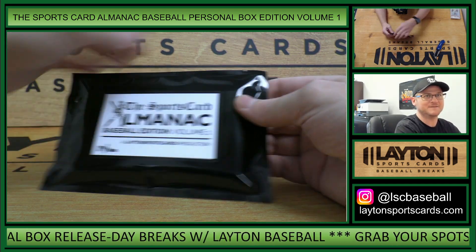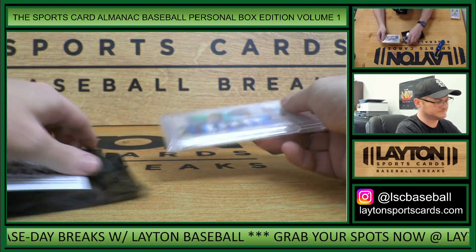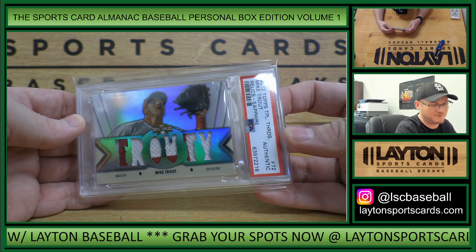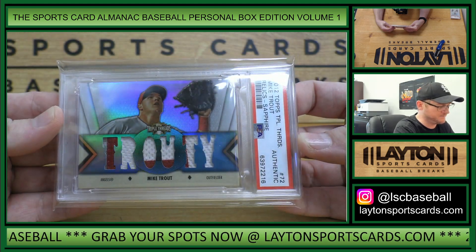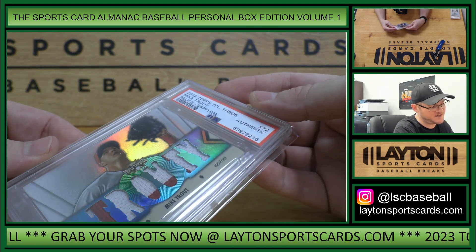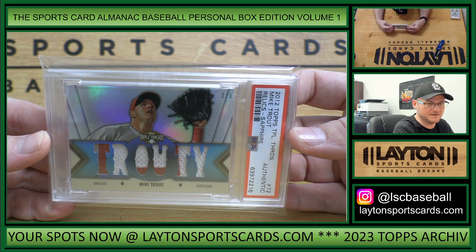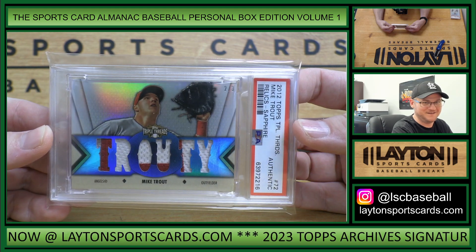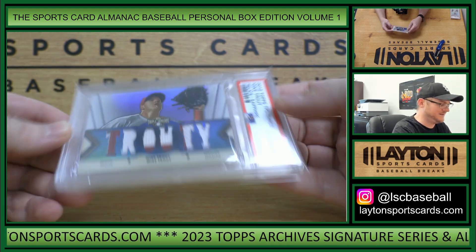This is pack 84. That is 2012 Topps Triple Threads, Mike Trout, Sapphire Relic, 2 of 3. That is PSA Authenticated 10. Yeah, Baby Face Fernando on that one. All right. Nice Trout.